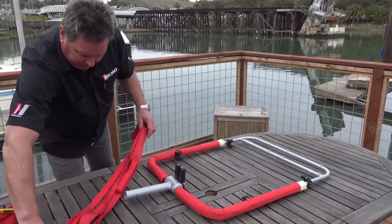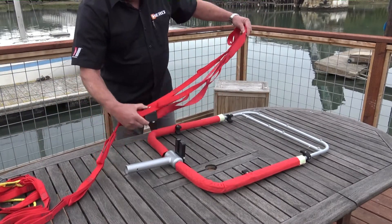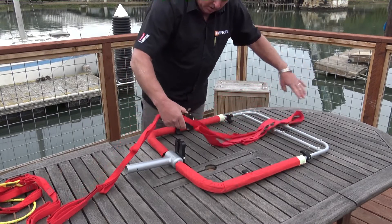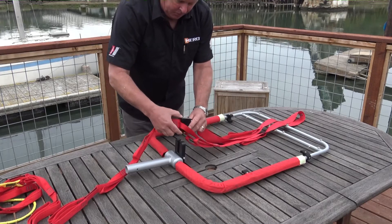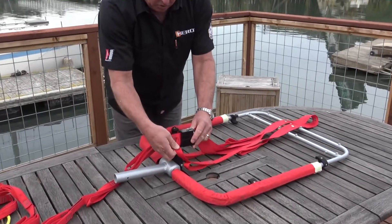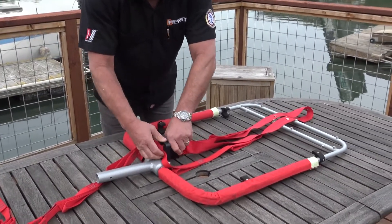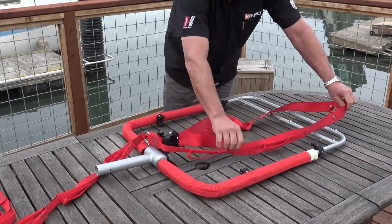So you get your rescue strap — you'll notice the up arrow goes up. We're going to lay this out so it's not twisted. We're going to go ahead and use the center post, bring the webs back. You're going to put your straps around the back side of this slide buckle holder. You'll see that we're not twisted.